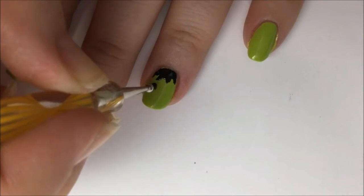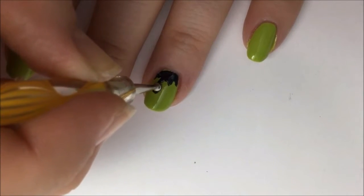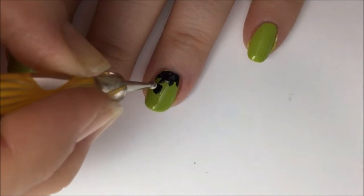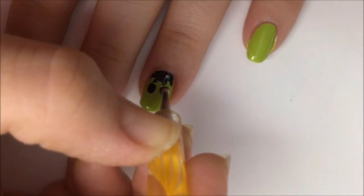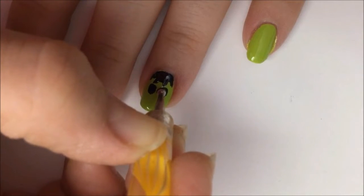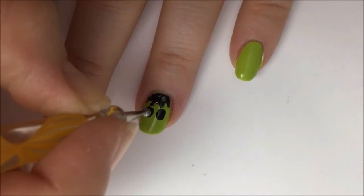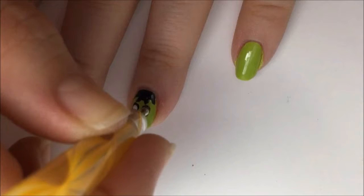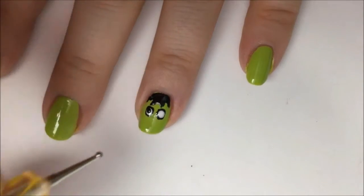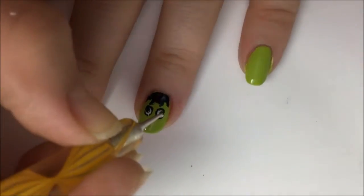Now take some black polish on a dotting tool and create two black dots for the eyes. Move around a little bit to make the dot bigger. You can keep the shape even, but even if it's not, that only adds character. We're going to be doing these eyes in layers of dots. Go over these black eyes with white polished dots, and then create a smaller black dot in the upper side, just to give the eyes some angle and shape.